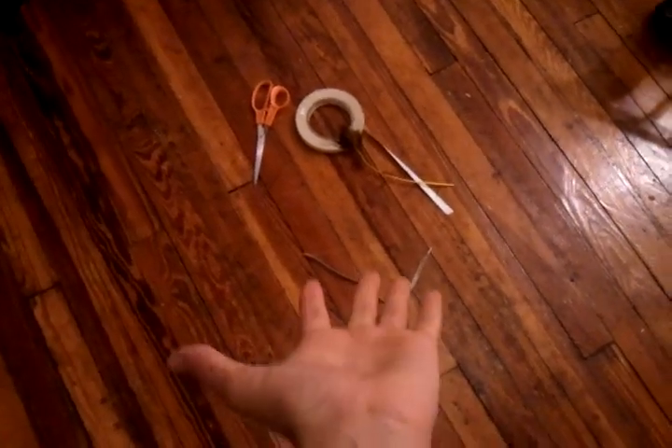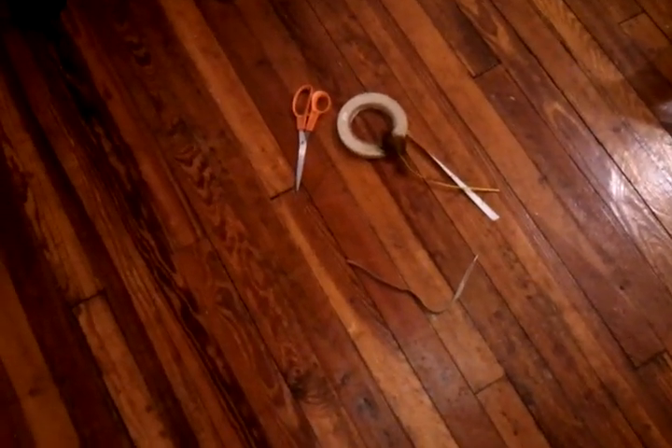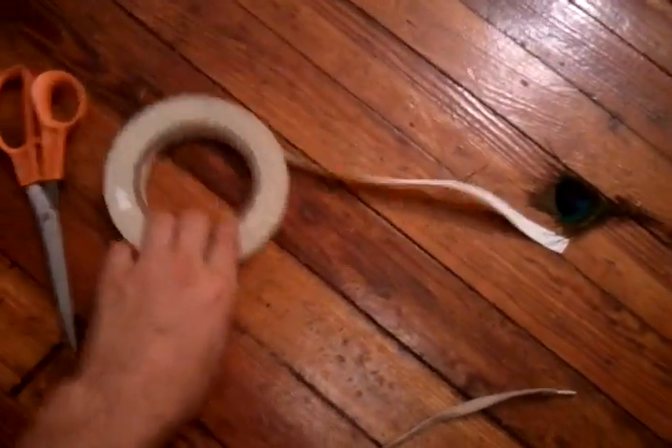Hey YouTube, my name is Alan. I'm a little kid and today I'm going to show you how to do the rope magic trick. First thing you need is a rope for the trick, a feather for misdirection. Put the feather on the side. You also need a white piece of tape.